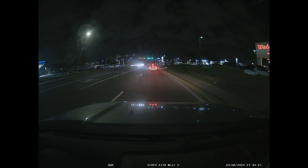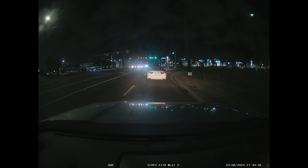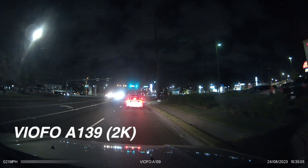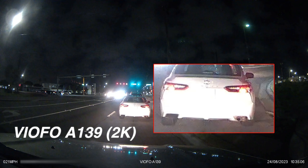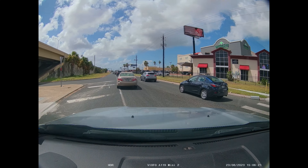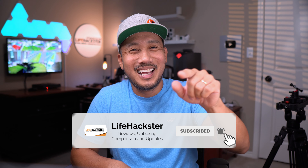Let's see if the Viofo A119 Mini 2 can read that plate — hopefully it can. For a quick comparison with my 2K Viofo A139 at night using the regular Starvis sensor, you can see the glare — and this is where the Starvis 2 shines. This is going to be a big seller for Viofo. It's a pretty affordable single-channel Starvis 2 sensor dash cam that performs very well for its specs. I prefer its highest resolution, which can easily compete with other 4K dash cams. The Starvis 2 sensor makes this a good buy if you're looking for an affordable one-channel dash cam or wanting to upgrade — you could even get two, one for front and one for the rear window. That's it for this video, thanks for watching.